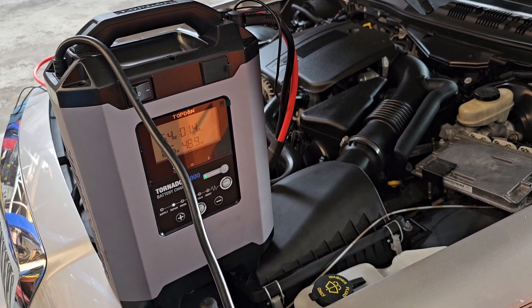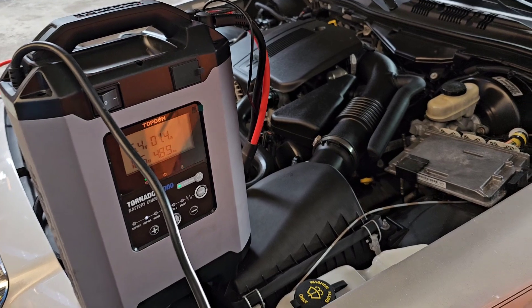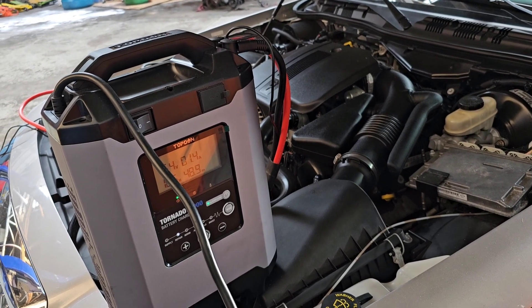If you want 13 volts and 30 or 40 amps while you're doing some programming, you can put it in supply mode and manually leave it there and it keeps the car charged. If you want to go up to 13.5 volts so the computers see full operating voltage, it'll do that as well.